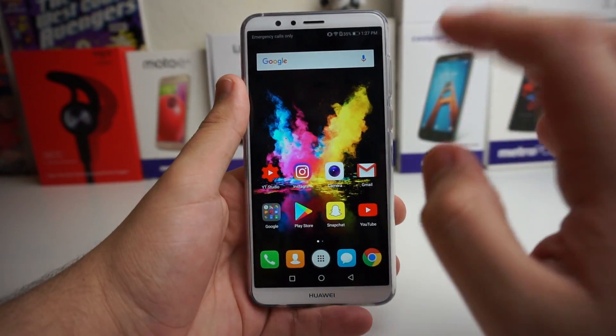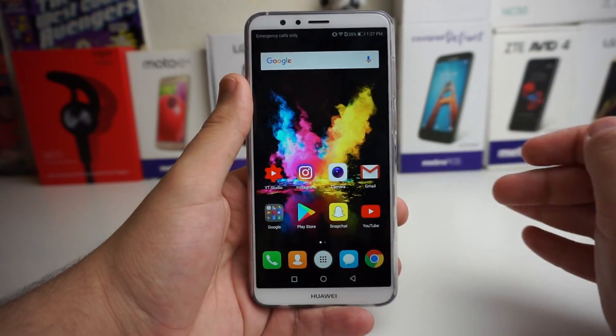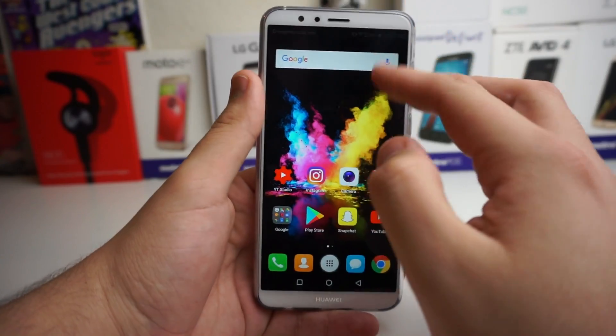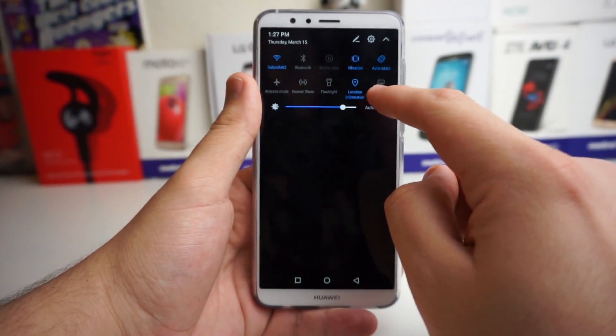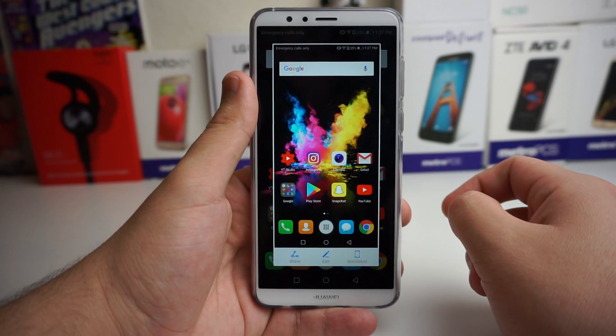The first trick I want to show you is actually a screenshot. A ton of you know how to screenshot — obviously it's volume down and power button, or you can drag down and go right here and press the screenshot button to take a screenshot just like that.